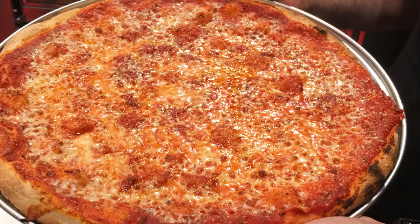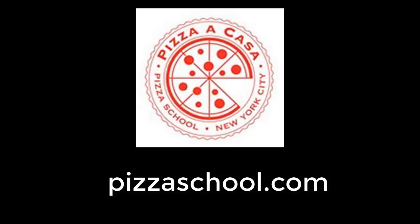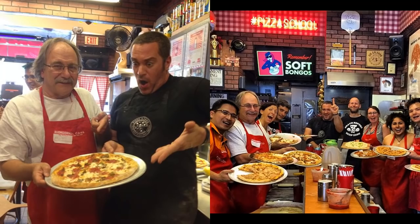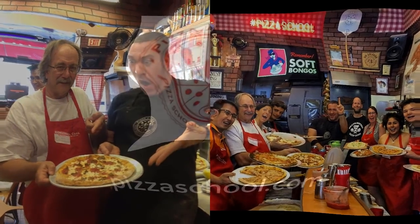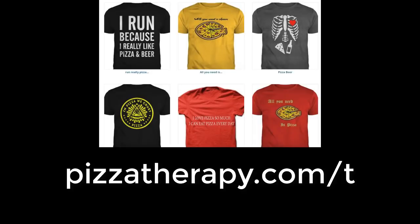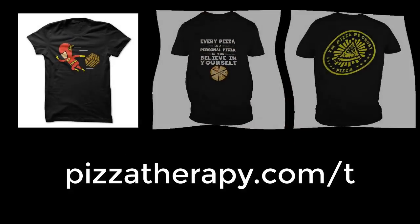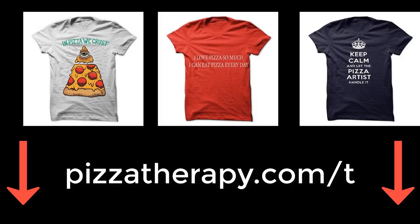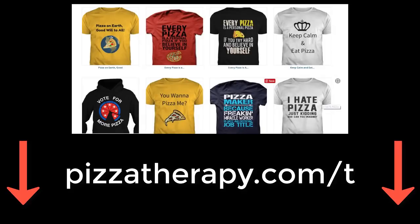Thank you Mark for this great pizza demo. You can find out more about a Pizza Casa by going to pizzaschool.com. Mark and Jenny Bello are the masterminds behind a Pizza Casa Pizza School located in New York City. They lovingly teach the art of making pizza along with their wonderful staff of pizza makers. I've gone through the school and I highly recommend it. Check them out at pizzaschool.com. This video was sponsored by Pizza Therapy Pizza T-Shirt Collection. If you want to spread the message of pizza, go to pizzatherapy.com/t. Pizza on Earth, goodwill to all. Thank you.